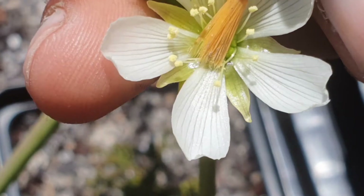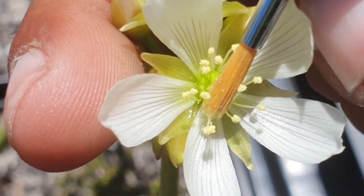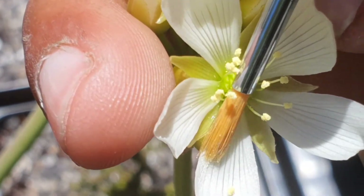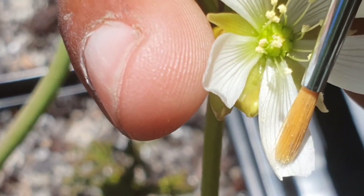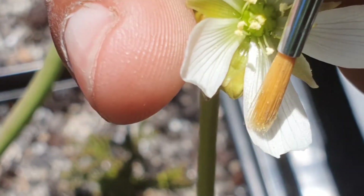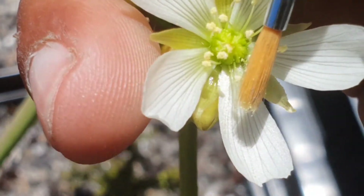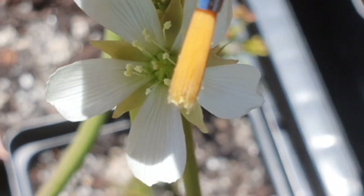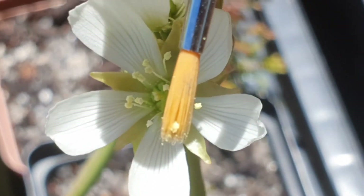I'm going to try and do this with one hand, so please forgive me — I have no one to help me film today. I'm literally just going to grab — and there you see one of the anthers breaking off. They get stuck in the brush. If I turn it around, you should be able to see the anther just stuck in the brush right there.